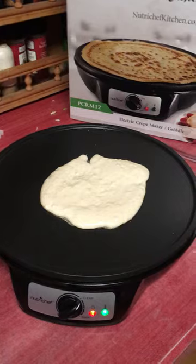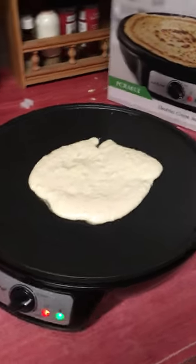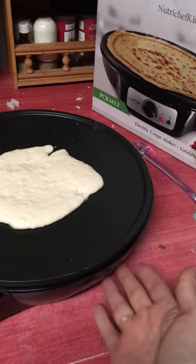It comes with a neat little crepe flipper. My son won't eat crepes so I'm making him pancakes on it. It's not too big, but this part's all hot.